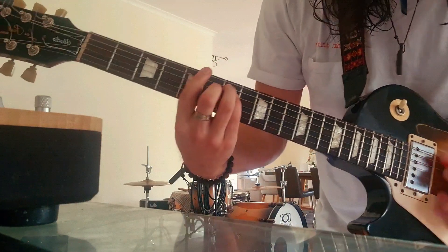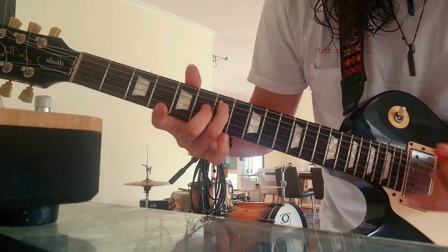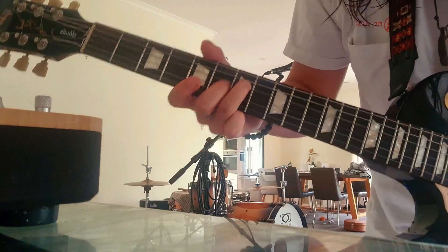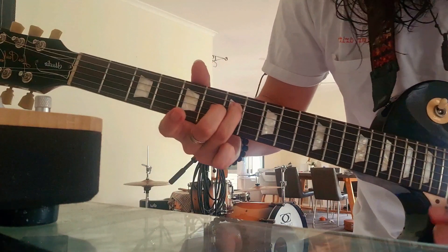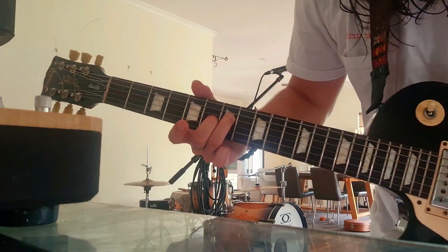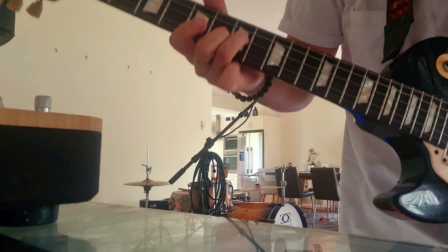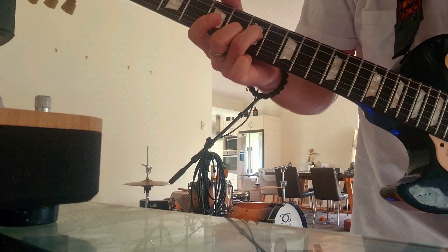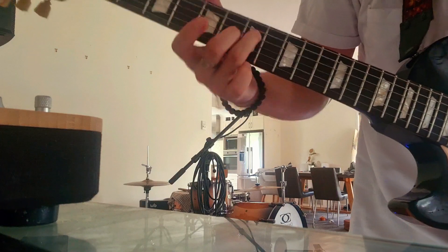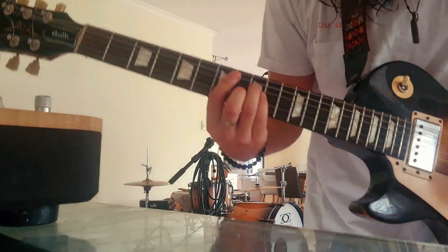And then for the A, I just play these notes — on the D string on the 7th, G on the 6th, and then everything else open. And then that just with a bit of rhythm is like...